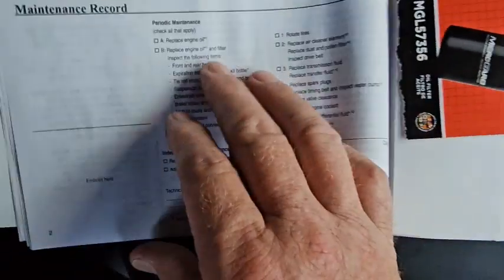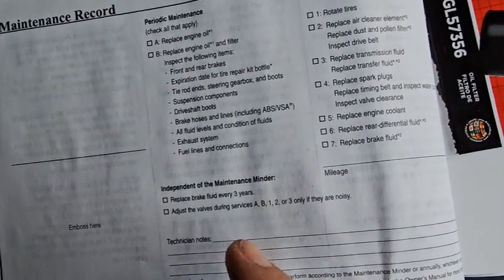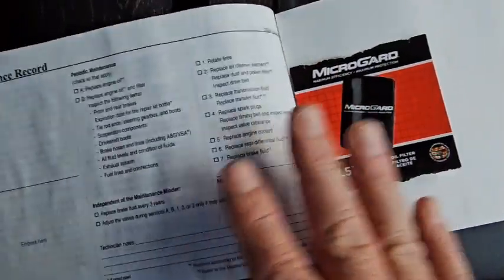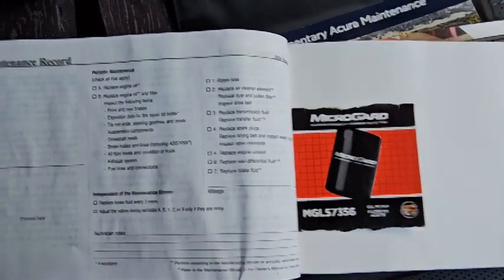Acura gives you this maintenance journal — there are already some filled-out pages. This entry is for replacing engine oil and filter, so we'll check that off and put the date down. I'll set the receipt in here too. If you don't have one of these from your manufacturer, get a small notebook and write down what you do to your car. When you sell it, having that information makes people feel warm and fuzzy and can bring you a couple hundred extra dollars on the selling price.